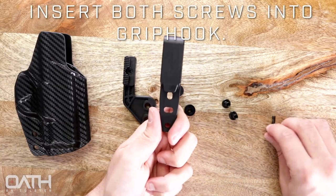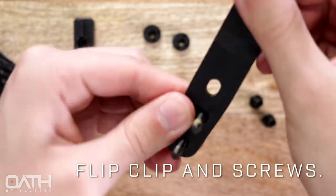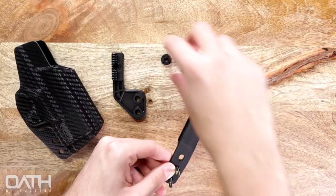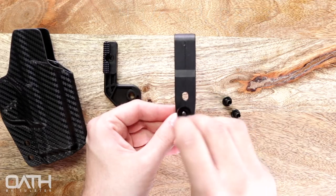Take your new grip hook and insert both of the patched screws into the clip. Keeping your fingers pressed against the screws so they don't fall out, flip the clip and screws upside down. Then affix both 1/4-inch spacers. Be sure you're holding these in place so it doesn't fall apart.